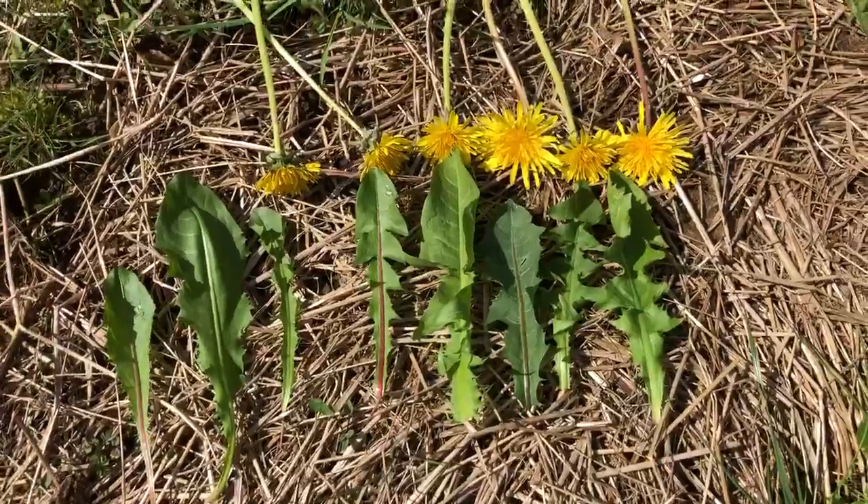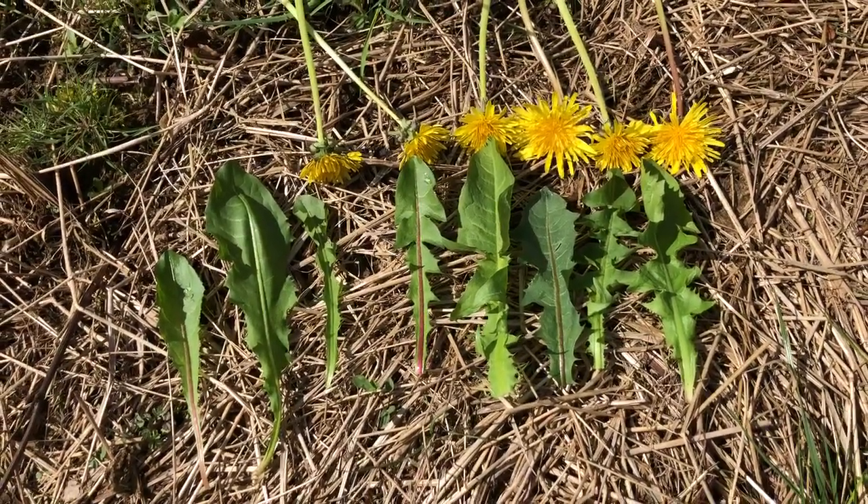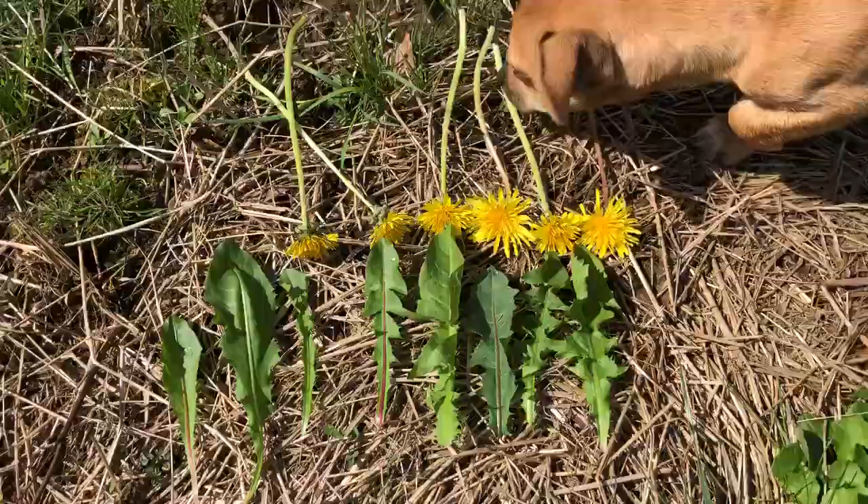And these are all from different flowering dandelions. So just like grasses, there are many different species of dandelions.